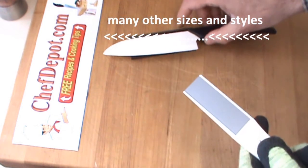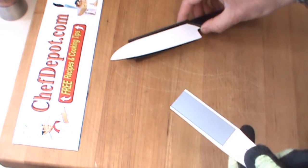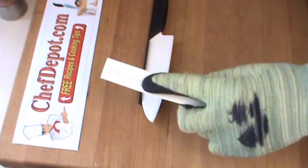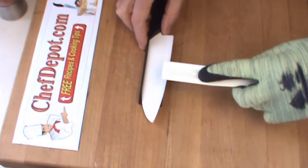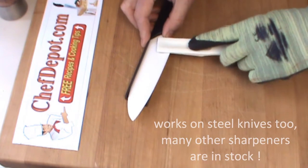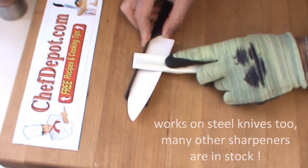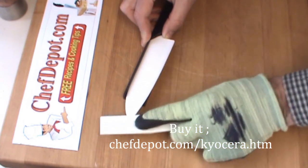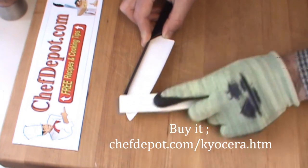Basically just put the knife on and it rests and gives you the perfect angle to sharpen the knife completely horizontal and flat. Start at the heel like this and just go down to the tip. That's all you do. Very, very easy.